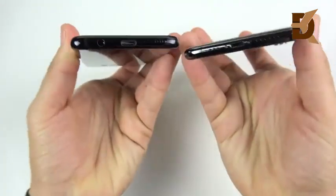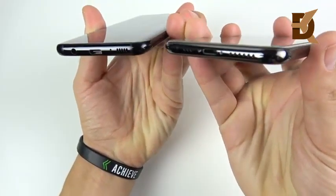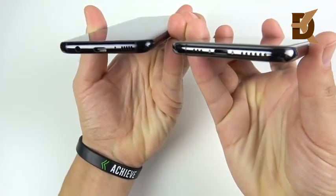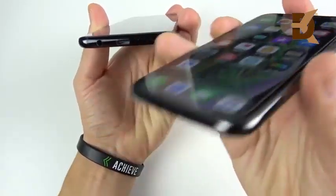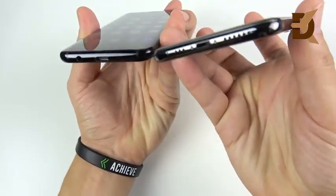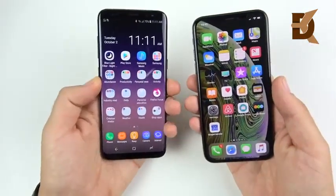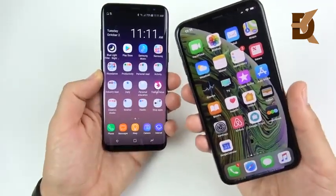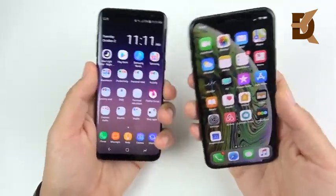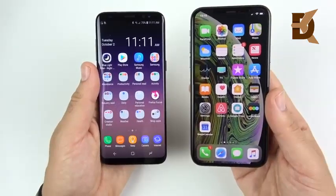At the top there's not a huge difference between both phones. At the bottom, the Galaxy S8 has a headphone jack that the iPhone XS lacks. The S8 also uses a USB-C universal cable versus the proprietary Lightning cable on the XS. Overall, the build of the Galaxy S8 is pretty close to that of the iPhone XS, so upgrading in build quality is not a major step up.